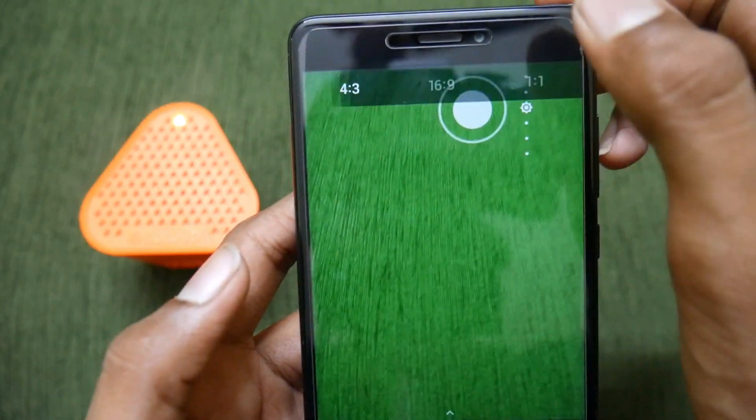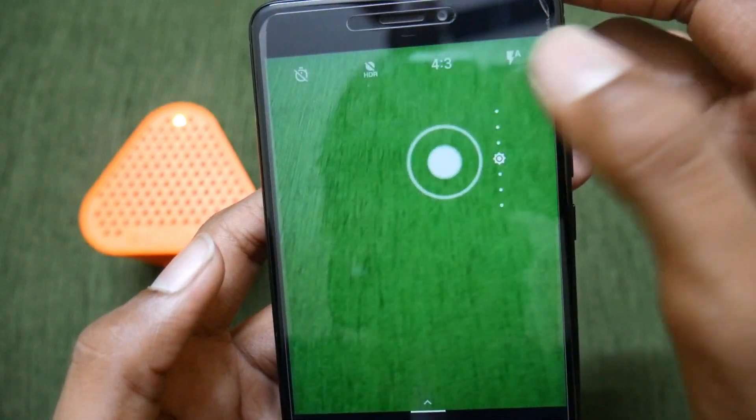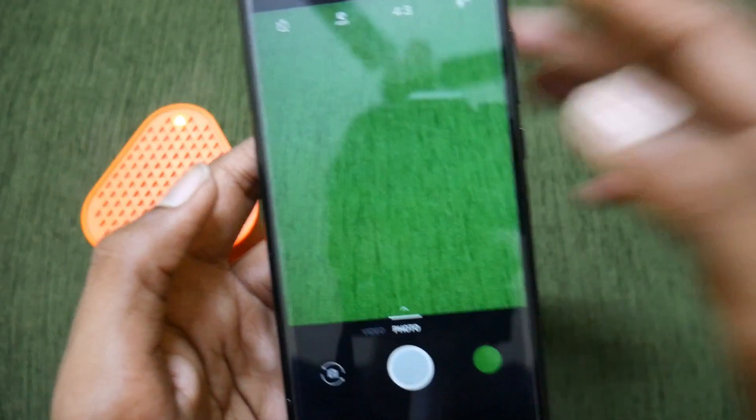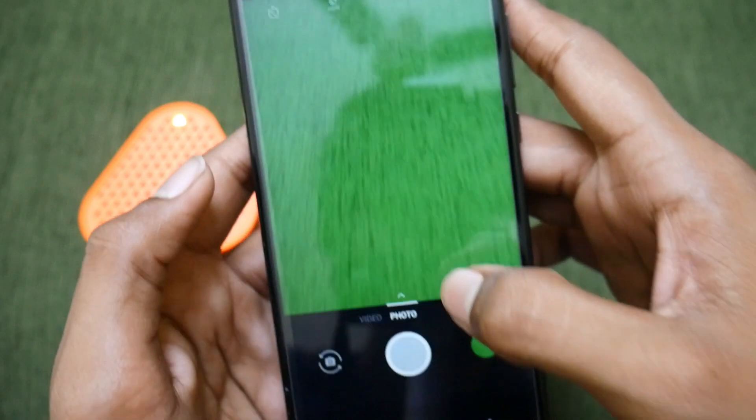Additional options include HDR, 4:3 aspect ratio, 16:9 aspect ratio, and 1:1 aspect ratio, so you can get a square photo as well. There is also a flashlight option.